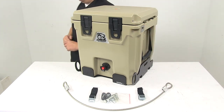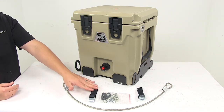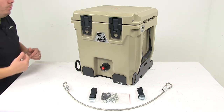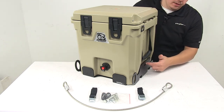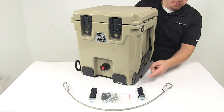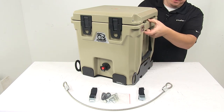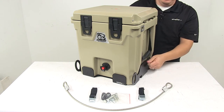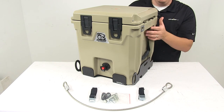The mounting kit also comes with two polyester cam buckle straps that let you easily anchor the dispenser to the bracket and then easily remove it for portability. Located on each side of the bracket we have a slot which the strap can go through, and then there's a slot right here at the top of the dispenser — that is what would actually anchor the dispenser to the bracket. Those are the attachment points for the polyester cam buckle straps.